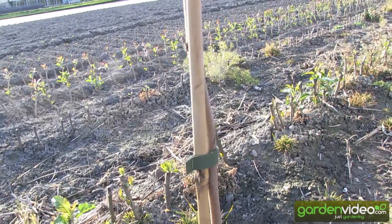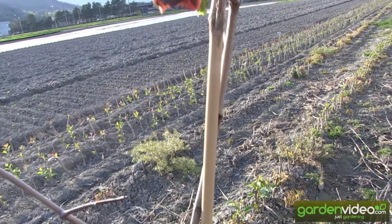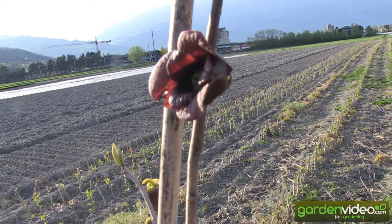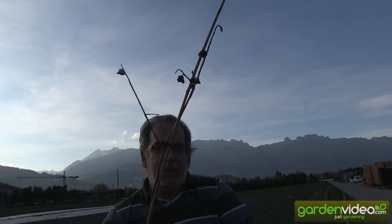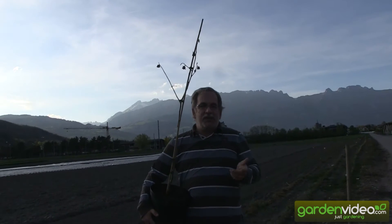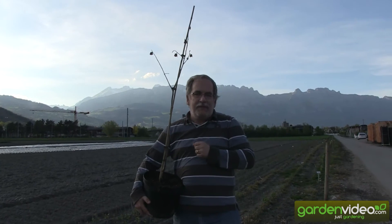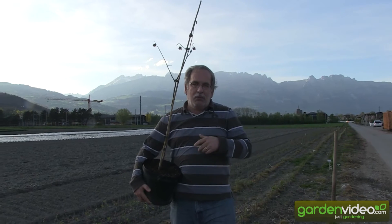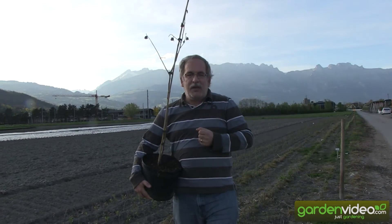It's a two-year-old Pau Pau plant and you can see it already has flowers on it. You see here the brown, violet colored flowers on this two-year-old Prima Pau Pau plant. It's a variety called Prima, and it's typical for Prima that it's already blooming. Prima is always the first and youngest variety to bloom, and it's a good hint for you: if you need a pollination variety in your Pau Pau plantation, please choose Prima, which has flowers much earlier than other varieties.